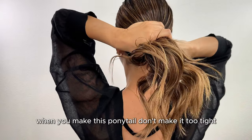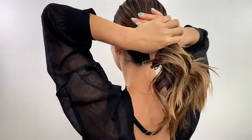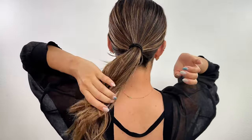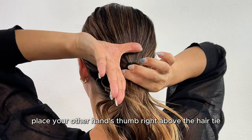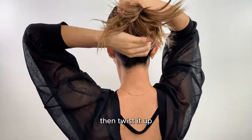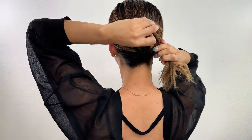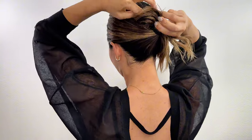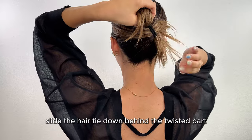When you make this ponytail, don't make it too tight. Next, place your other hand's thumb right above the hair tie, wrap the ponytail part around it, then twist it up. Slide the hair tie down behind the twisted part.